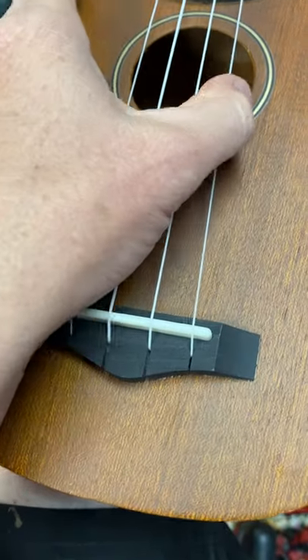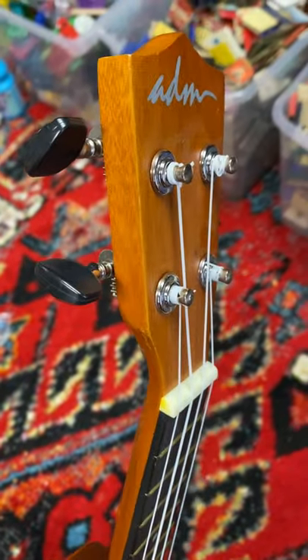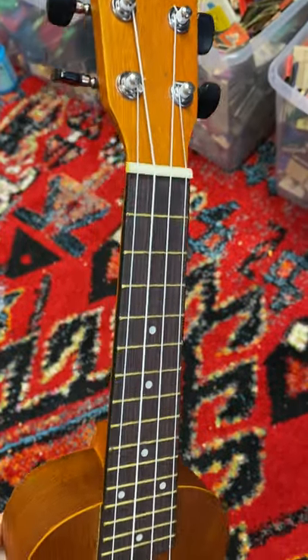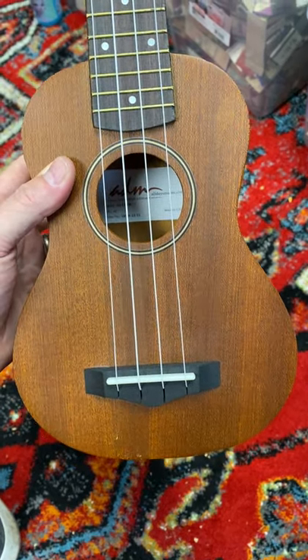The top here, nice little bridge. For somebody, this is going to be a real fun thing to play. I love these little tiny string instruments — they're easy to ship as well, and kids love them too.